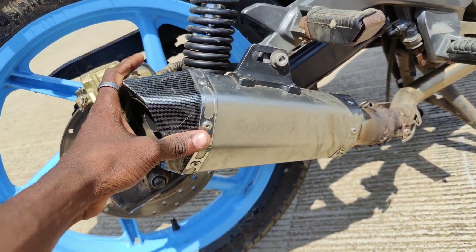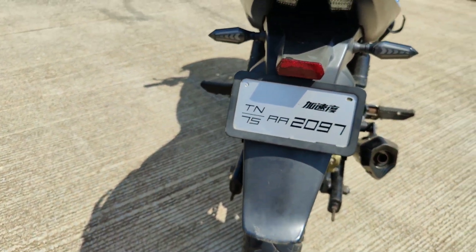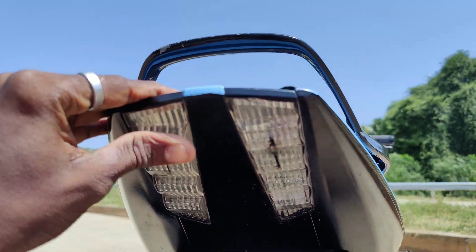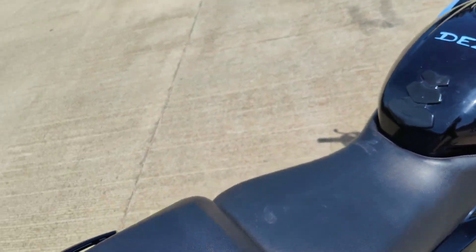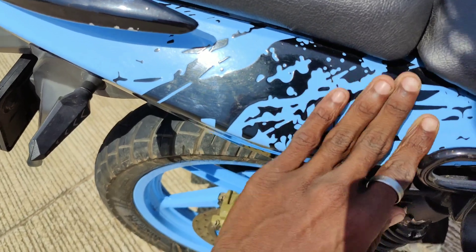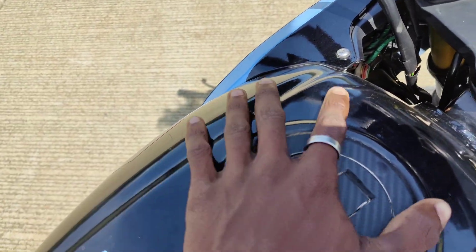There are two stickers on the danger light. This is the 150 Carrier. The sticker is done — the back of the sticker is clear. There is a lot of it. There is carbon fiber.